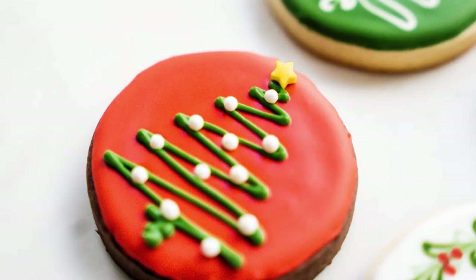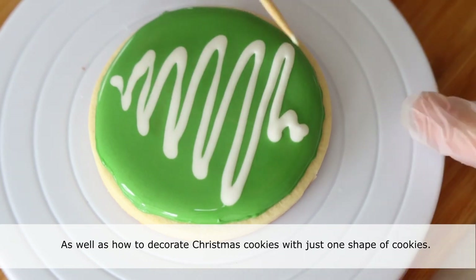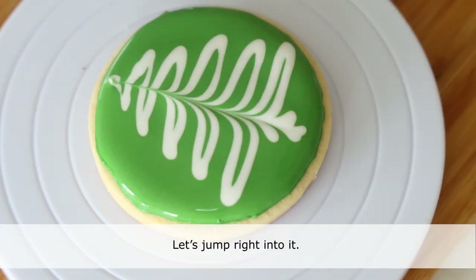Today I'm going to show you how to make the easiest royal icing with only three ingredients, as well as how to decorate Christmas cookies with just one shape of cookies. Let's jump right into it.